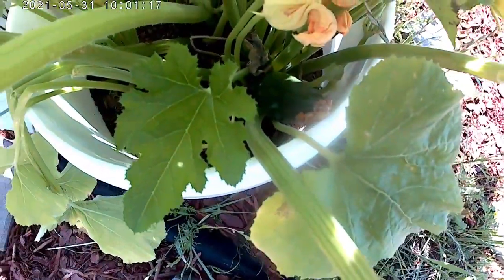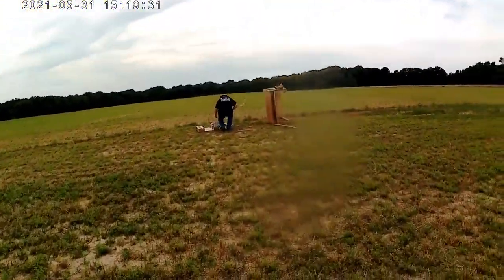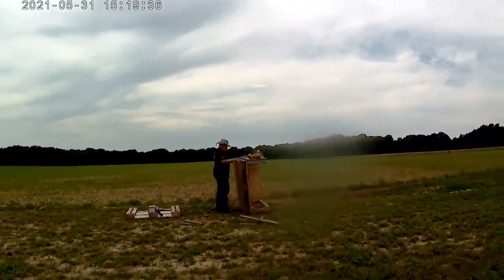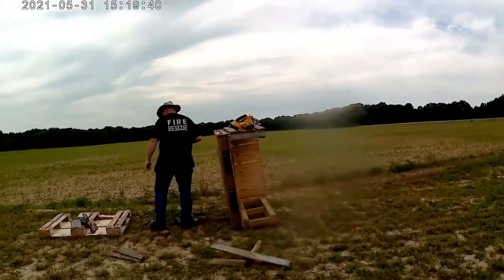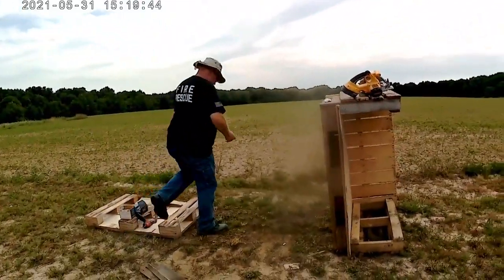Starting to get kind of pear-shaped. Let's join Ed as he builds a medium-sized pallet compost bin. Ed, how's it going out here?